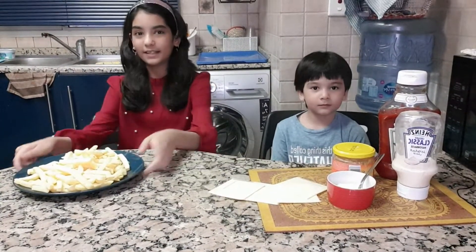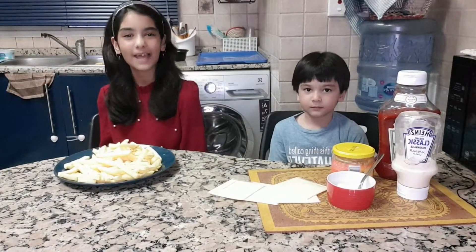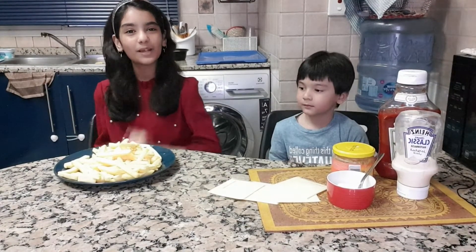Now I am going to put these fries in the air fryer on 180 degrees for 10 minutes. I will get back to you once my french fries are done.